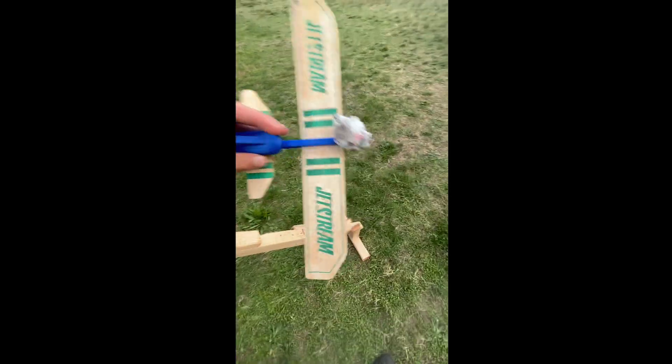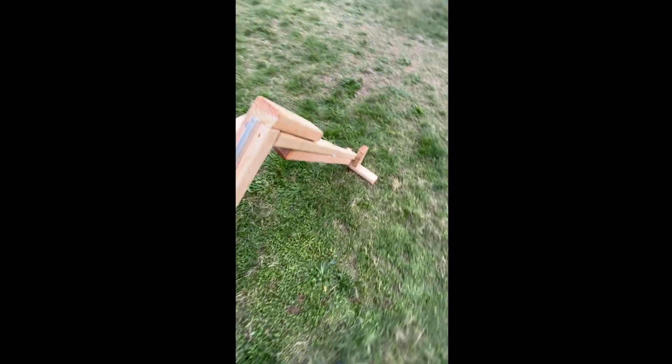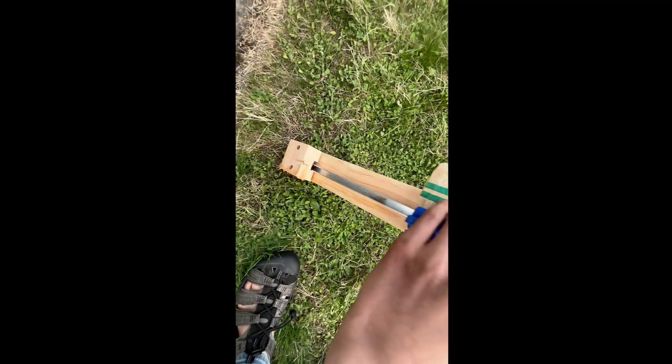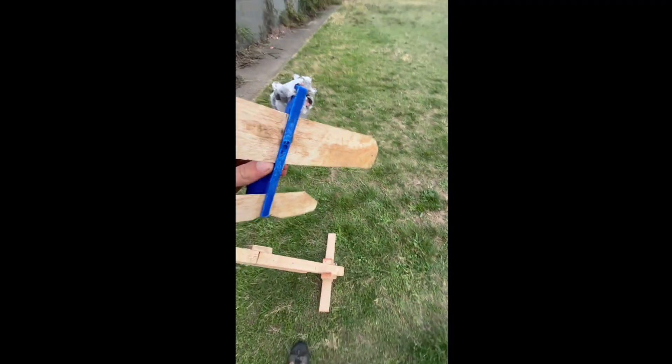Okay, what's up guys? Sorry it's been a while. I finished — I made a little airplane launcher right here. Basically this will just go down the track like this, and then it will hit that spike. I'm going to put a CO2 canister in that and then it will repel up and fly away. So yeah, let's test this puppy out.